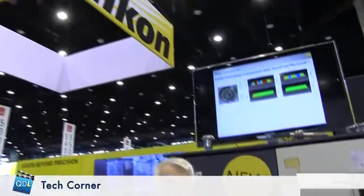I'm at the IMTS 2016 show and right now we're in the Nikon booth. I'm here with Dennis Freymark and we're looking at the HNC 3030 gear measurement machine.